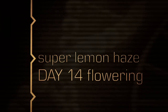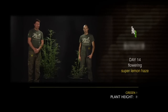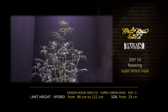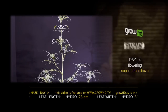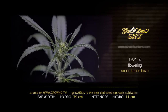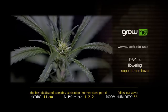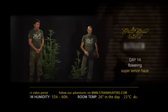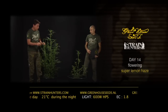Hello, we are here at day 14 of the flower period with the Super Lemon Haze. NPK ratio is now micro 1-to-2, humidity 55 to 60 percent, EC 1.8, pH 5.5, room temperature 26°C in the day and 21°C at night. We have used a 600-watt HPS high-pressure sodium lamp, and after 14 days this award-winning plant is starting to produce beautiful flowers all over her.